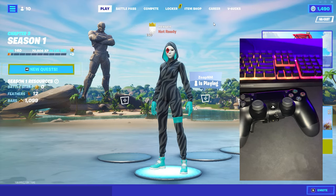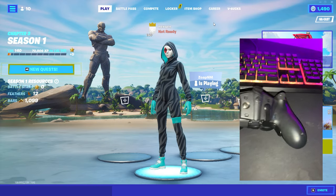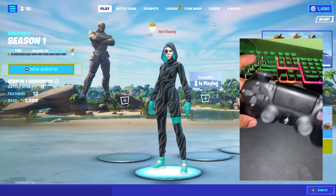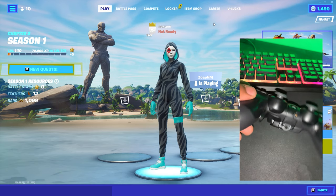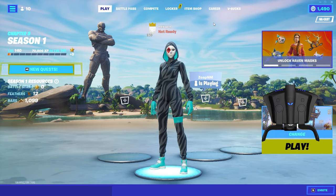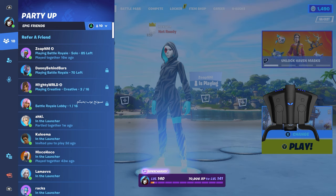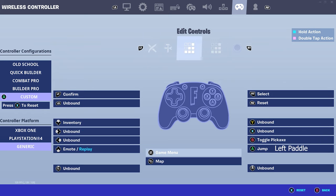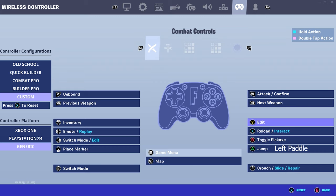The first thing I want to go over is one of my most asked questions: what controller do you use? I use a regular PlayStation 4 controller with strike pack paddles. I'll show that on screen. The only thing I really do with my paddles is jump, because I've been used to jumping with paddles for years. I play paddles in claw to edit, and I use triangle edit.